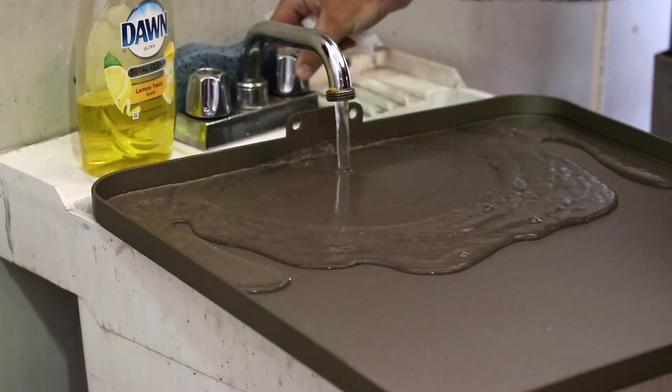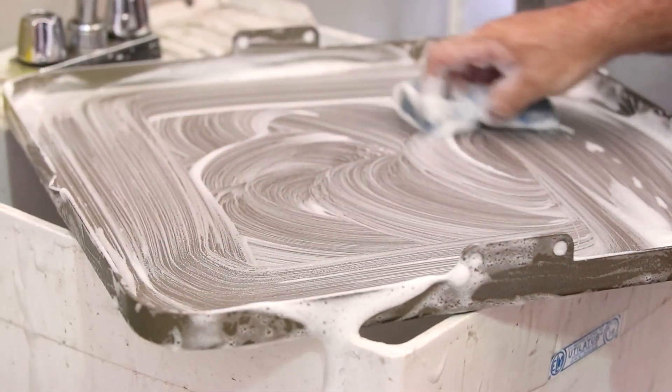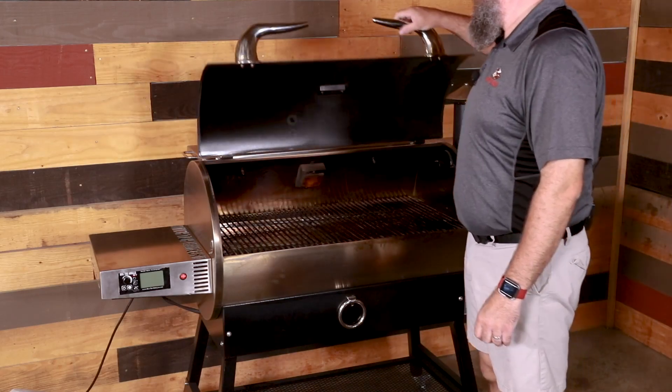When it's time to season, start by washing the griddle with mild soap and a sponge. Wash on all sides to remove any manufacturing grease and or dirt.